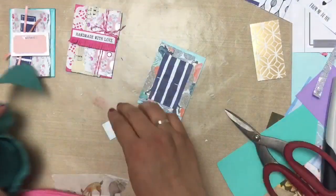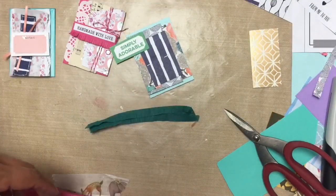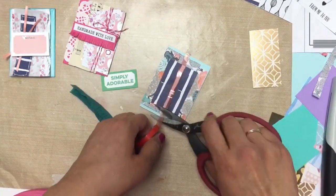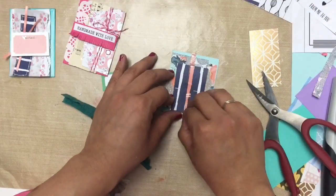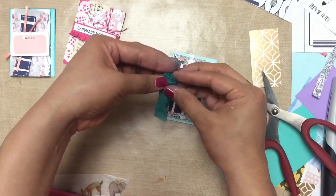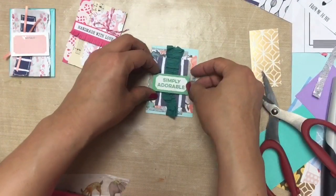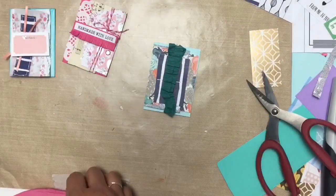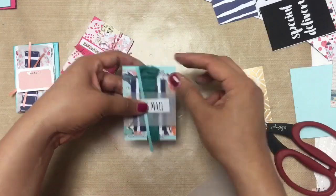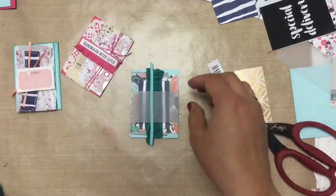I wanted to add some ruched crepe paper to the center of my card, but I don't have a sewing machine and I don't have any needles — I have thread, but no needles. So a quick little shortcut: I put some red liner tape down the center, which is just a really strong adhesive. Then I pleated my crepe paper, did a little bit of back-and-forth folding, and pushed it down on top of the red liner tape — and it created a little bit of ruching. So just faking the ruching! That's a quick shortcut in case you don't have a sewing machine.